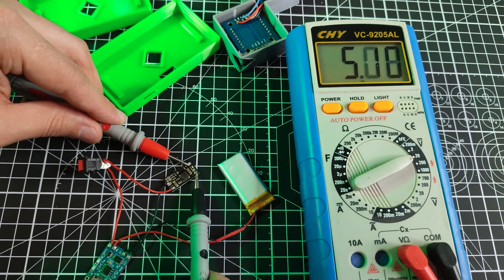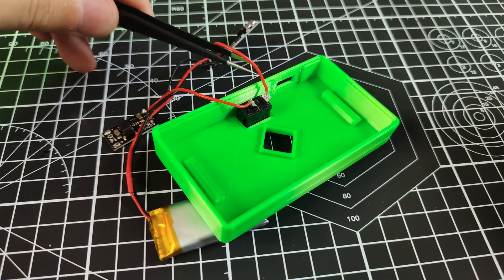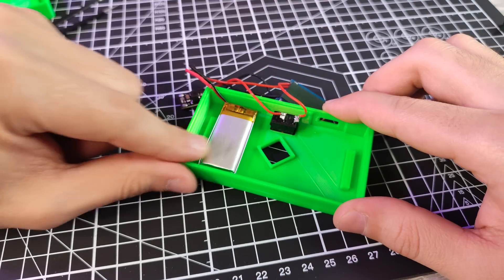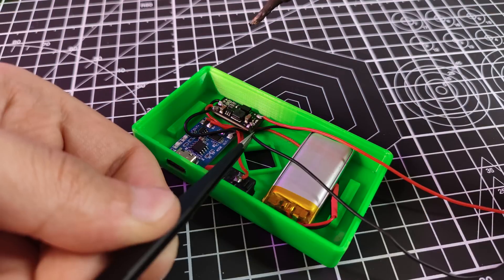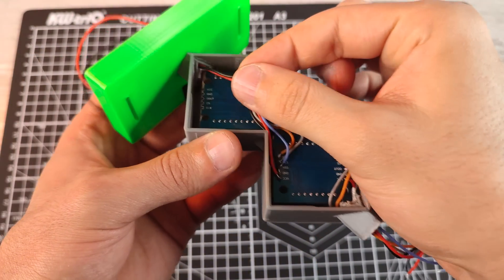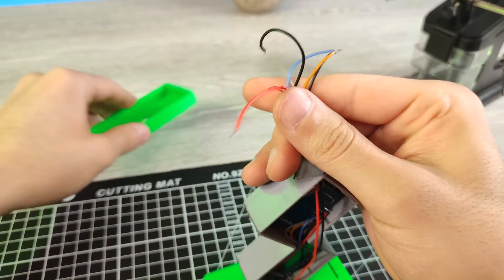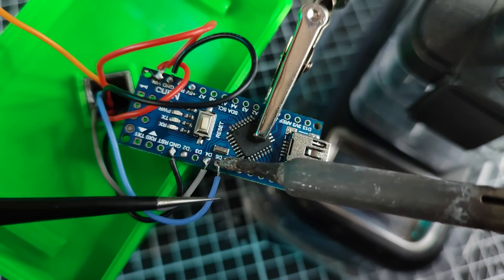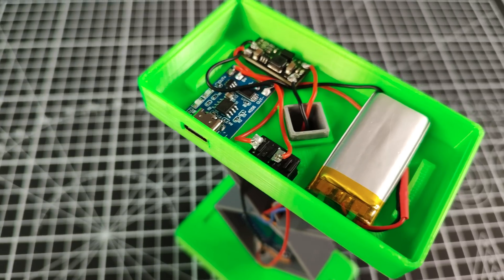Make sure the output is giving you enough 5V. Now we desolder the switch and put it to the case. Make sure the switch is at the back side of the LED. Before sticking the Arduino, make sure the LED is lighting.